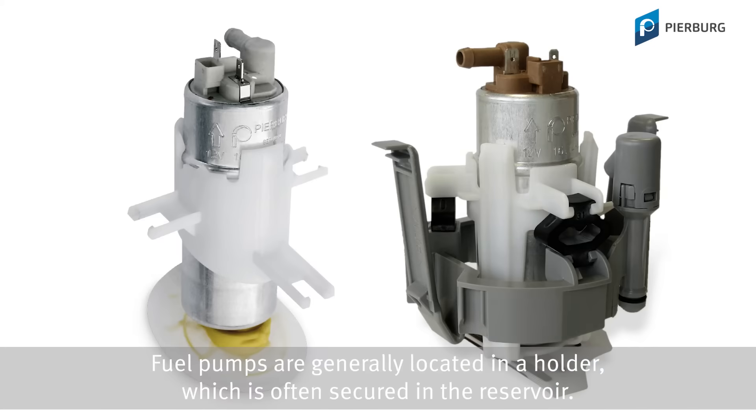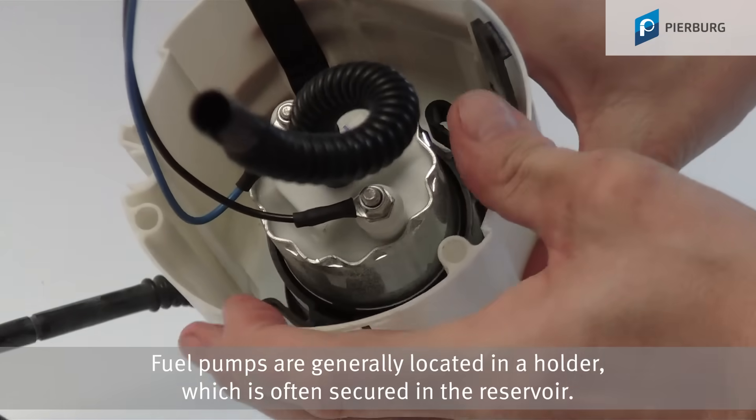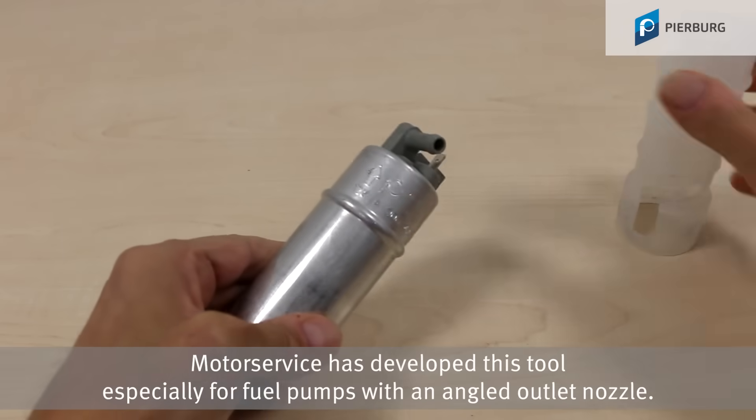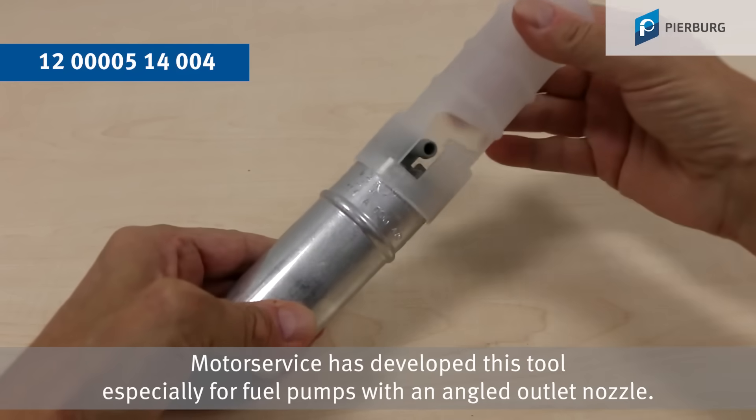Fuel pumps are generally located in a holder which is often secured in the reservoir. To get the pump out of this holder more easily, Motor Service has developed a tool especially for fuel pumps with an angled outlet nozzle.